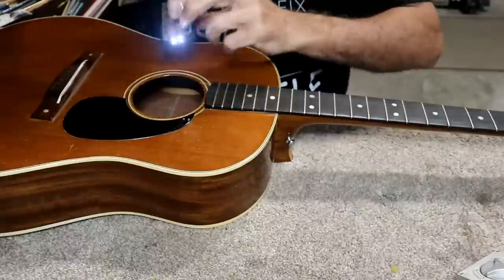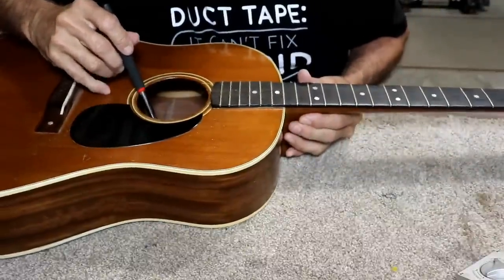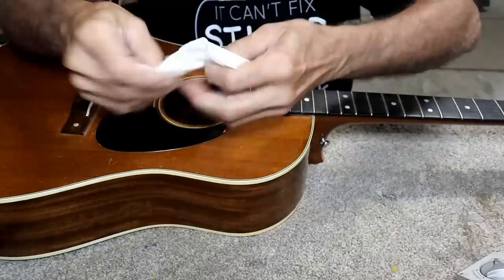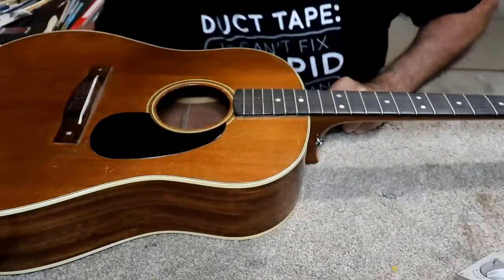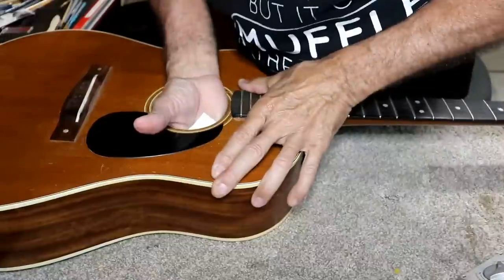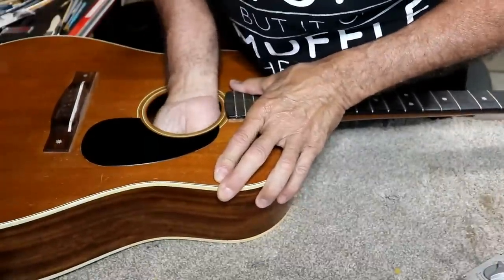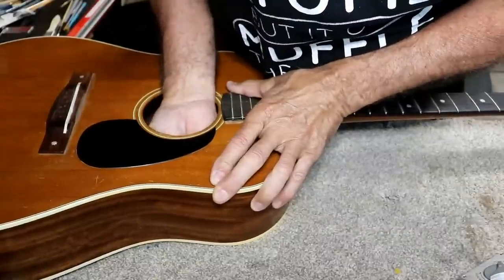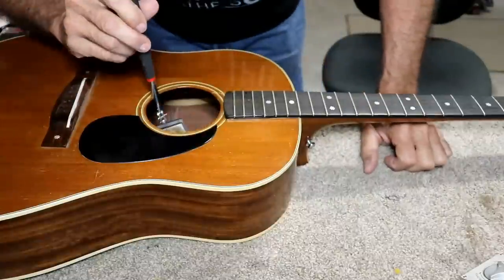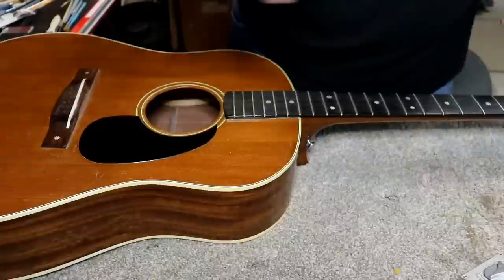That had to do something. Let me look in there now and see if it looks like I got it. Well, that looks better. I'll get a damp cloth, get in there, try to clean it out first, and then I'll clamp it. So I got a damp cloth here. I'm going in there alongside the brace and try to clean up the extra glue. I think I probably got most of that right there. Yeah, actually, it doesn't look too terribly bad. Let me try a clamp now and see what that does to it.